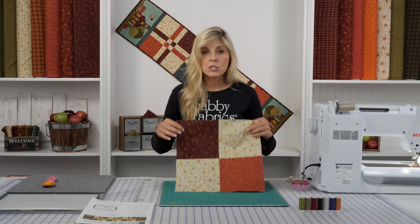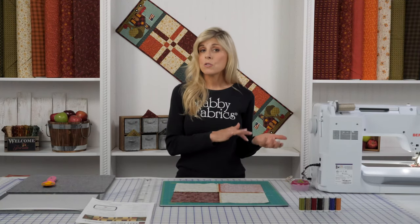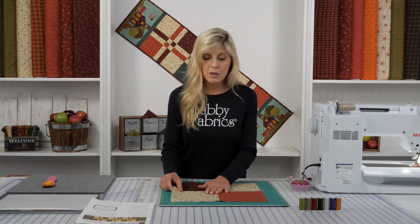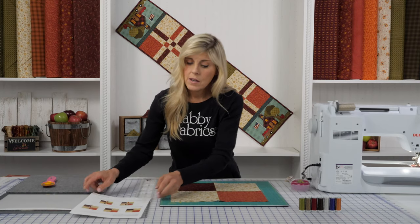We're going to sew those four together, and we're pressing all of our seams open. In any of our previous videos in this series, we're usually pressing to the dark side, but this is a little bit different because of the assembly. As we work through the block, we found that if you just press your seams open, it tends to go together a little bit easier. So we've got everything pressed open.